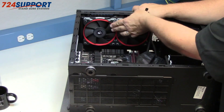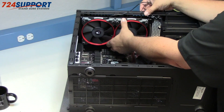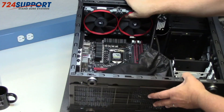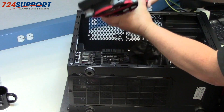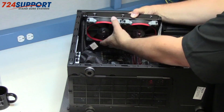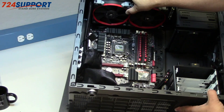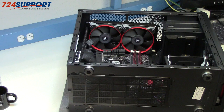This radiator is going to fit splendidly — no problem whatsoever. With the memory, I could have sticks that are three inches tall with no interference at all, which is really good. Let's try it in the other direction — I think I like that better. Now let's see about adding another fan.